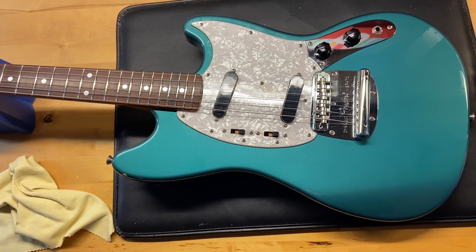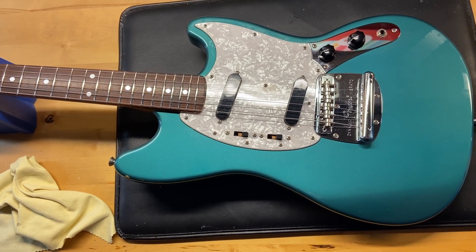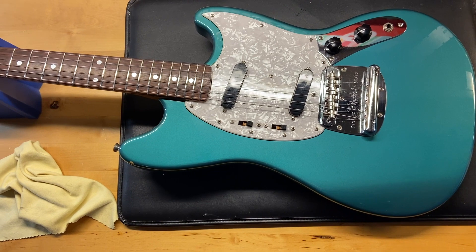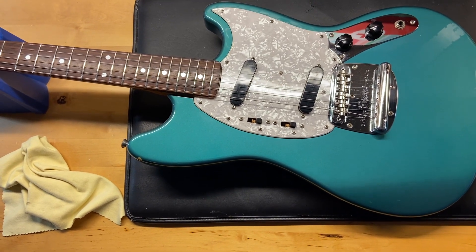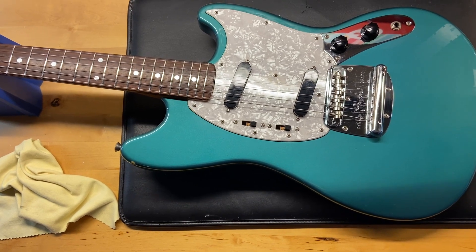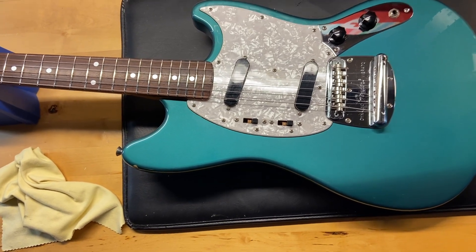The weight is 7 pounds 2 ounces. It's got a thin Mustang neck. The nut width on this one is 1.56 inches. The depth of the first fret is 0.82 inches and the depth of the 12th fret is 0.90 inches. Rosewood fingerboard, original pickups. Let's check it out.